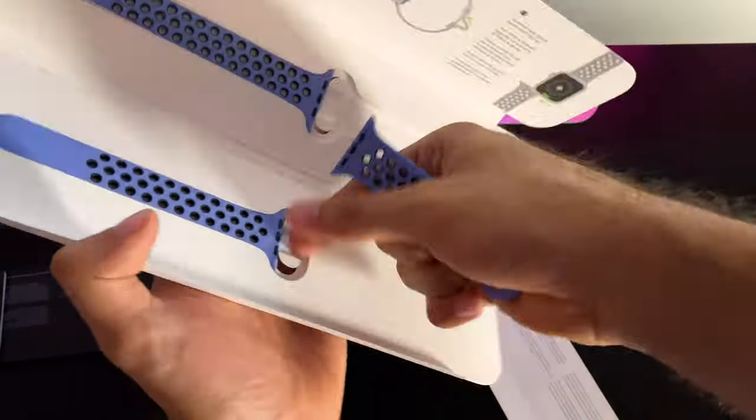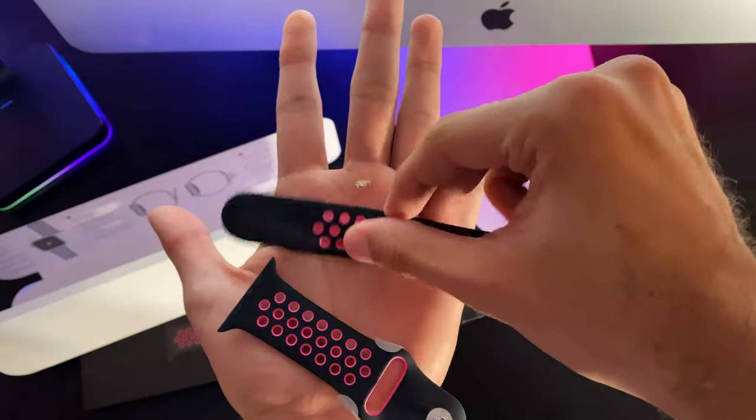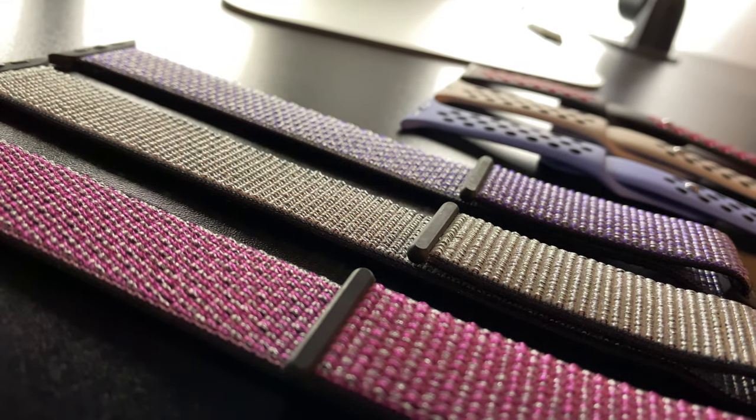All the bands featured in this video are the Nike Sport with the perforations and the Nike Sport Loop variants, and they all come in at $49 each. We have 6 total new Nike bands, and the first of them is Black Pink Blast.